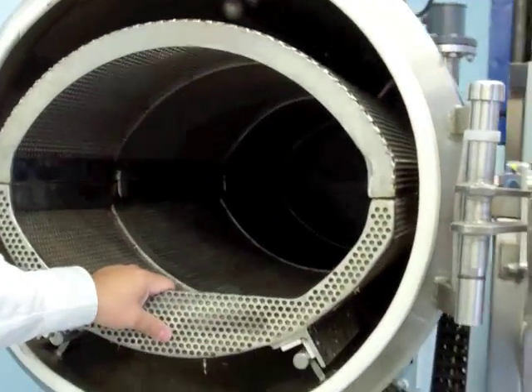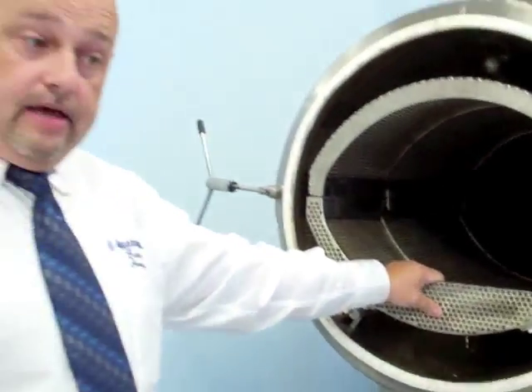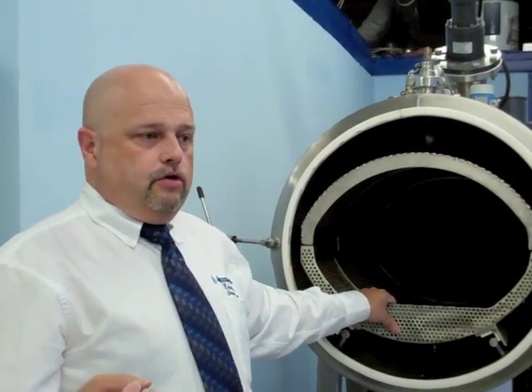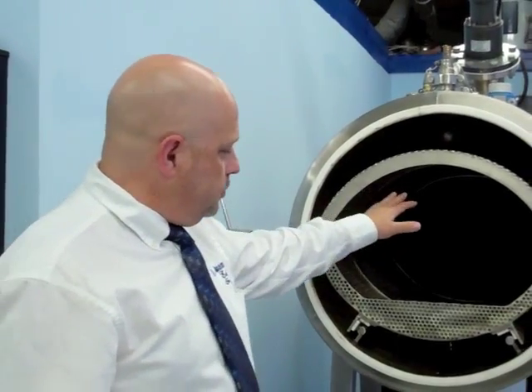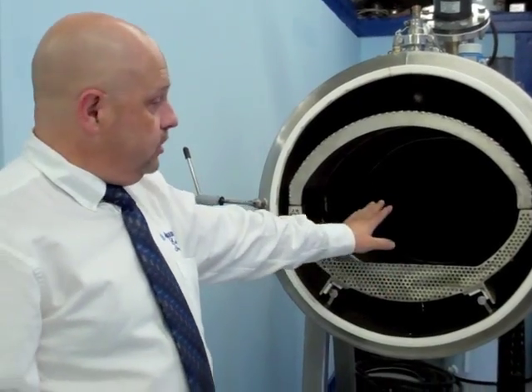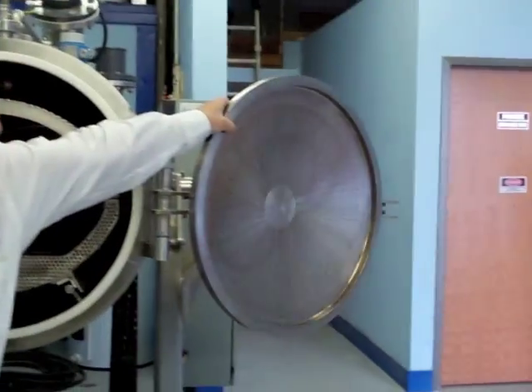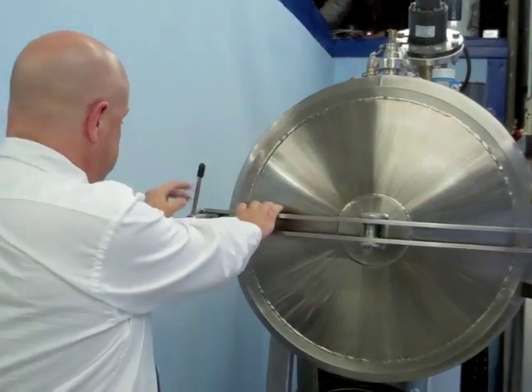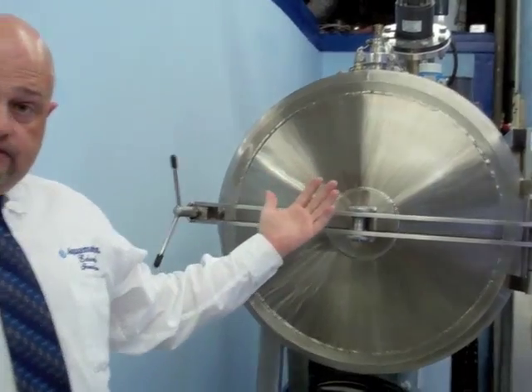The body is, of course, weighed. This is very different than most flame-based cremation because the weight of the body is critically important to the amount of chemical used. It's a true chemical reaction, so you can't just eyeball the weight of a body. You add the dry chemical — potassium hydroxide and sodium hydroxide — directly to the vessel, then simply close the door.